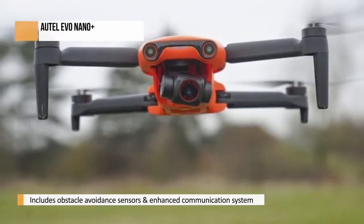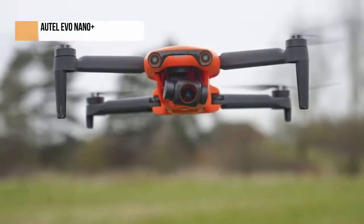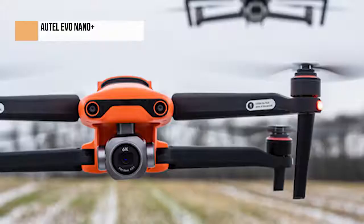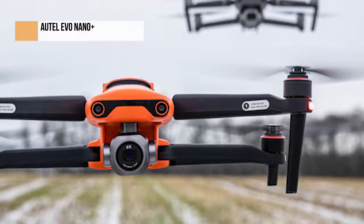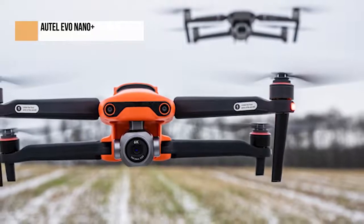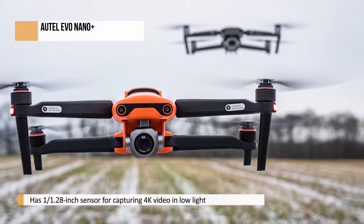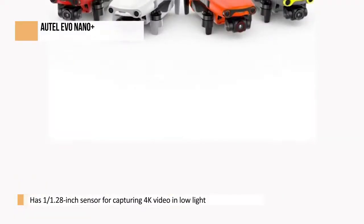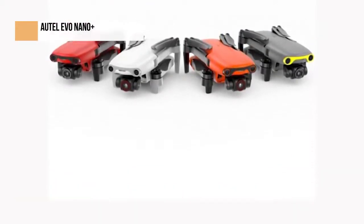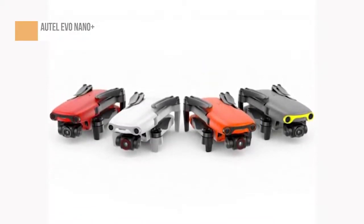Since then, Autel has been trying to fix these problems and add features that didn't make it into the original release, while also trying to keep existing customers happy. The Evo Nano is a great drone for beginners — a sub-249g drone physically similar to the DJI Mini 2, using the same folding arm ergonomics to make it highly portable and quick to deploy. But where the DJI Mini 2 was more of a stripped-down design, the Nano has many features that DJI Air 2S owners enjoy, including obstacle-avoidance sensors, a sizeable 1/1.28-inch sensor for capturing 4K video in low-light conditions, up to 48MP still images, and an enhanced communication system for long-distance flying.